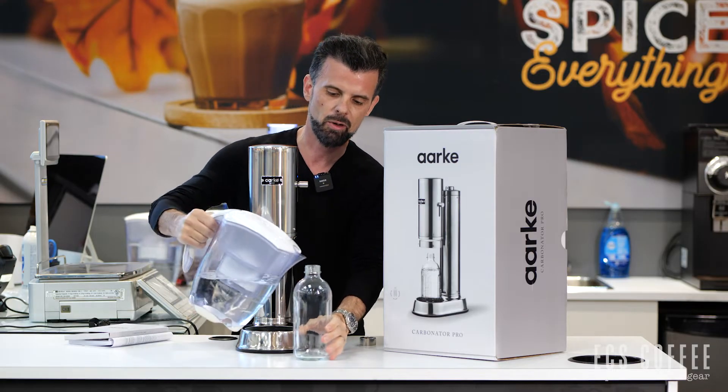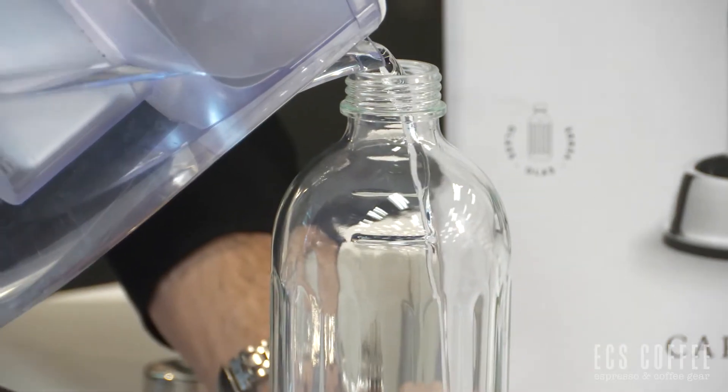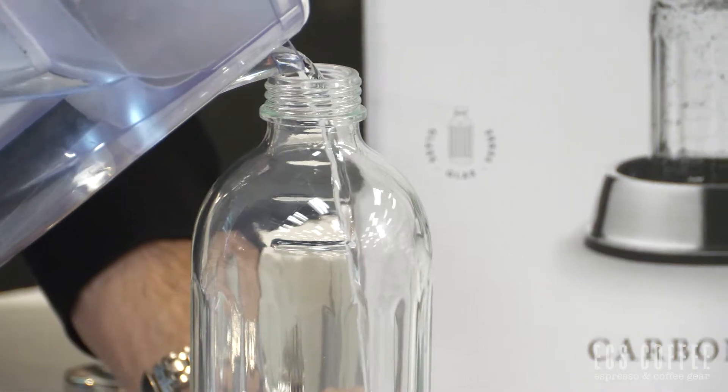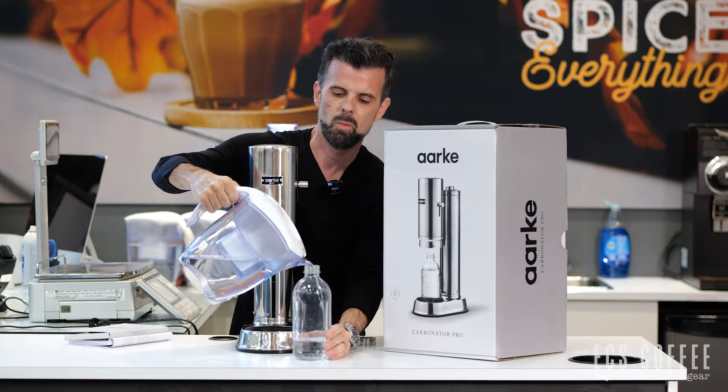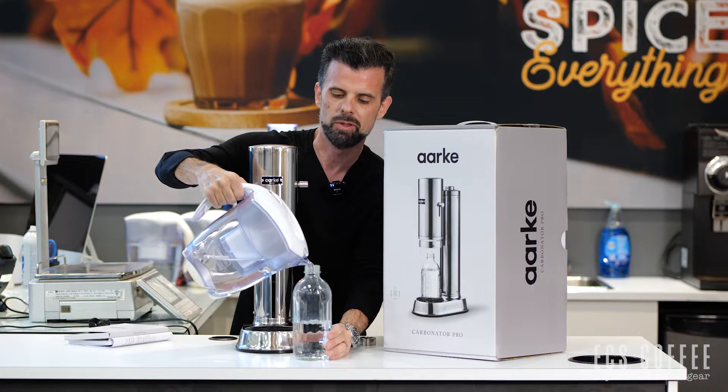Okay, now I'm going to try and fill this without spilling — let's see how good I can do this from the other side. This is good old filtered tap water from the great city of Burlington, Ontario.